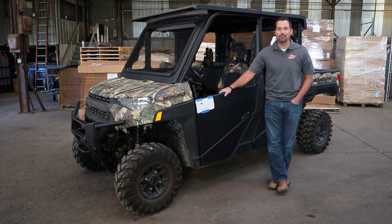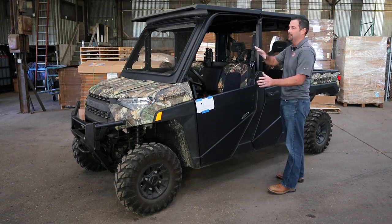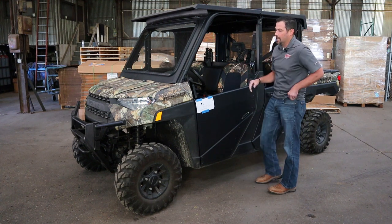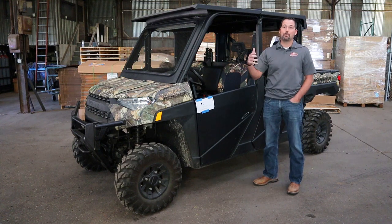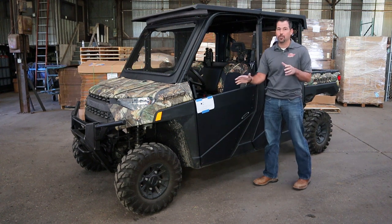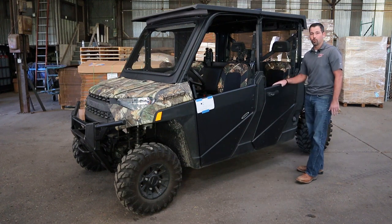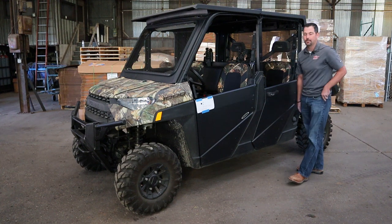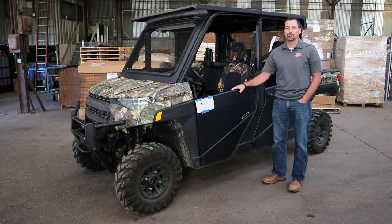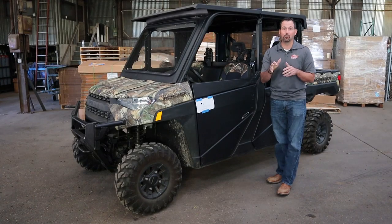Hey guys, it's Jared Cook. I'm here at Fortress and we are going to do an install on the modular upgrade for our existing half doors. We'll go through that, show you some tips and tricks, and go step-by-step on how to install these doors. We're going to start off by doing the front door, then the rear door on the driver side, and you'll just apply the same thing over to the passenger side.